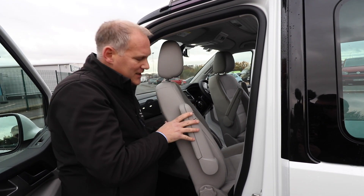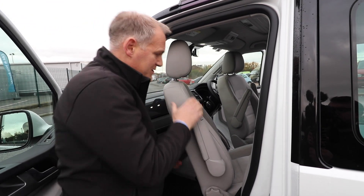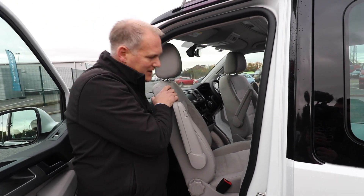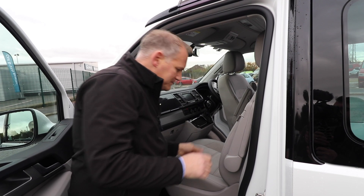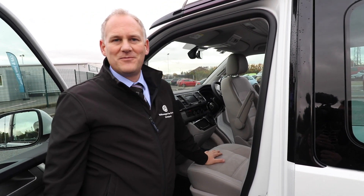Obviously in this position you can move the seat forward and back if you like, to get it a bit more into the cabin — totally up to you. Then to swivel it back round again, just pull it all the way back and pull it around, and back it goes. I hope you enjoyed today's video — as I said it was a dedicated video on how the driver's seat turns around, with those little tips to help you out, and the passenger seat as well.